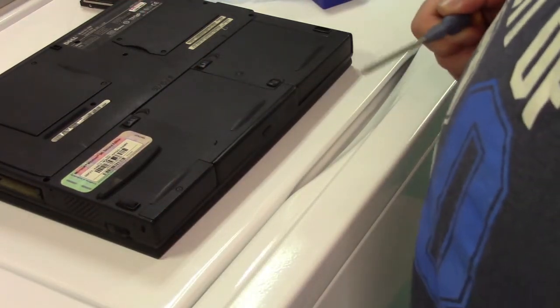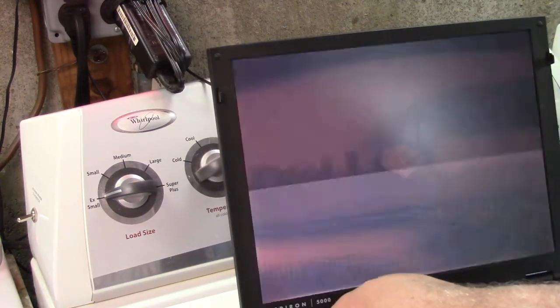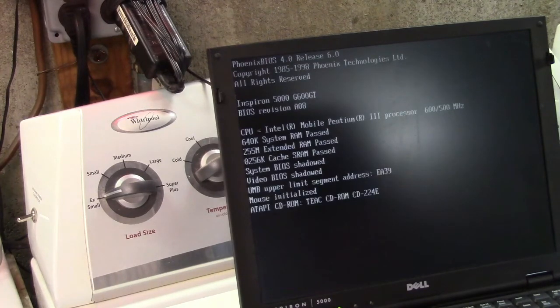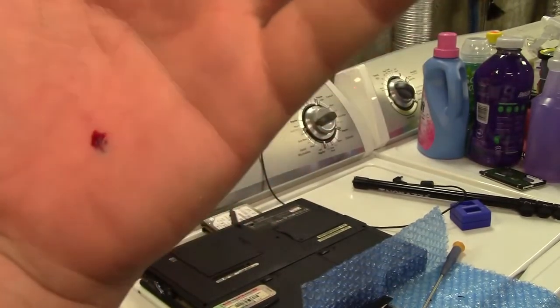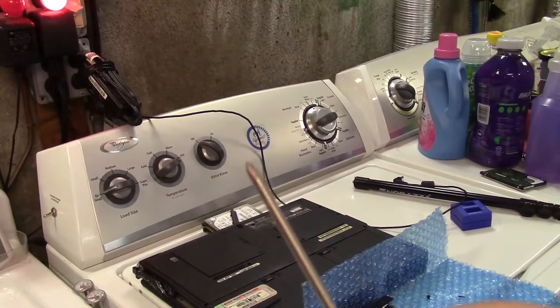Now let's see if that drive is any good. Going into the BIOS first — uh oh, I don't like this. That ain't good. Maybe we got a bad one. And then... I just stabbed the hell out of myself with that screwdriver. I've got to take care of that — I don't know how far it went in.